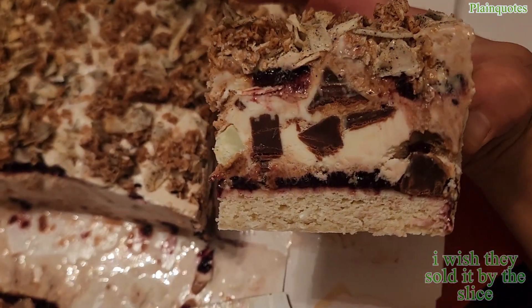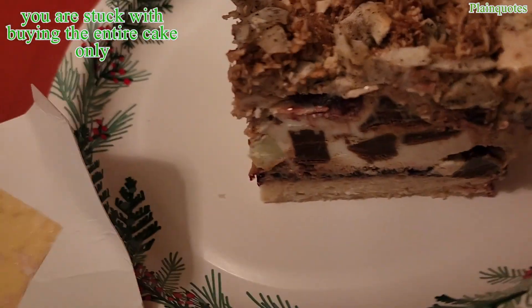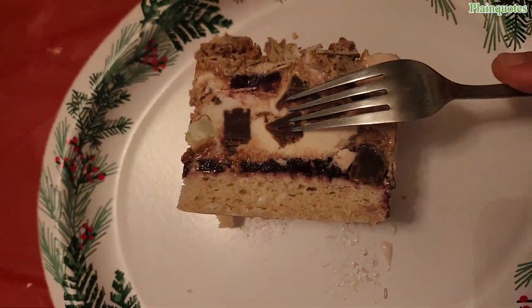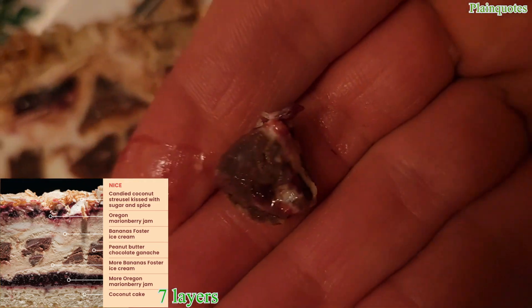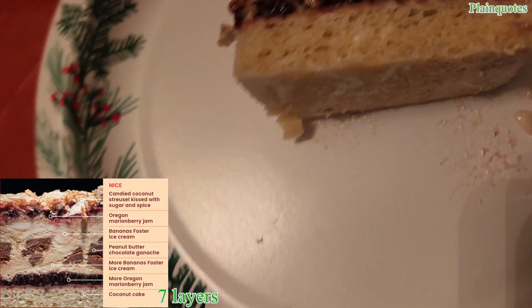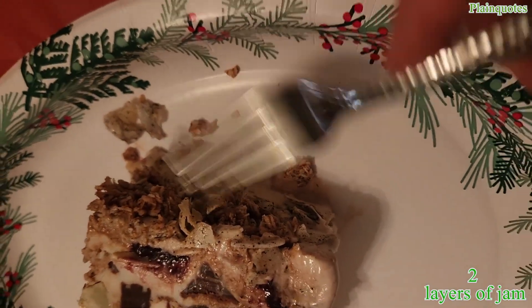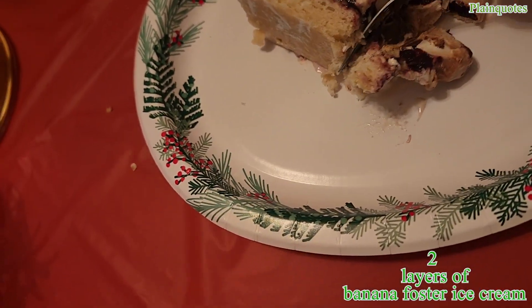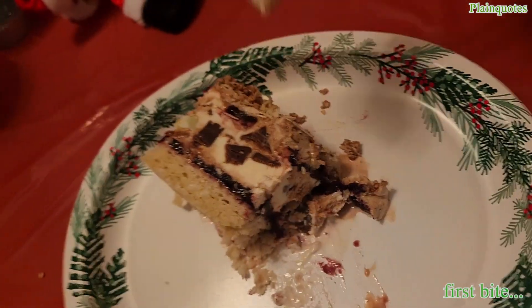Incredible — look at that! Chocolate pieces in there. Looking more clearly at the layers — the chocolate pieces here look like the peanut butter chocolate ganache. It's like a chewy chocolate piece. The jam is here, coconut cake is all the way at the bottom, and then we have that candied coconut kissed with sugar and spice. It's kind of hard to pull apart since it's frozen. First bite — cheers!